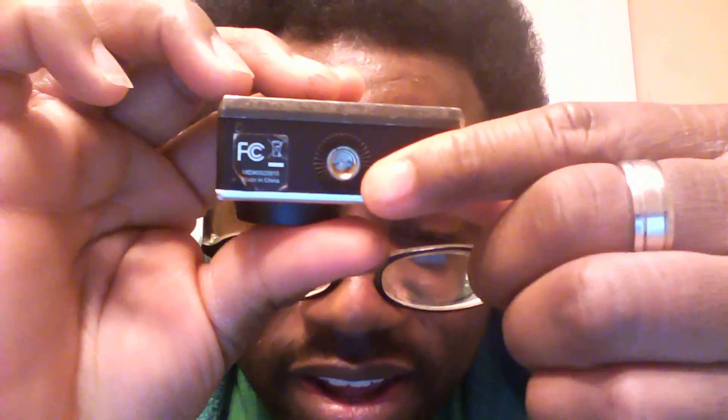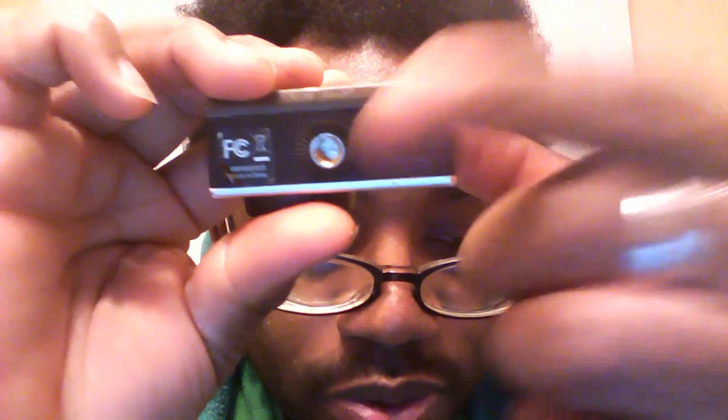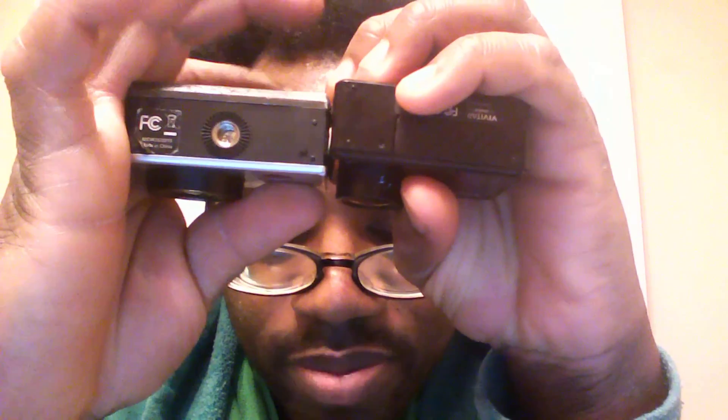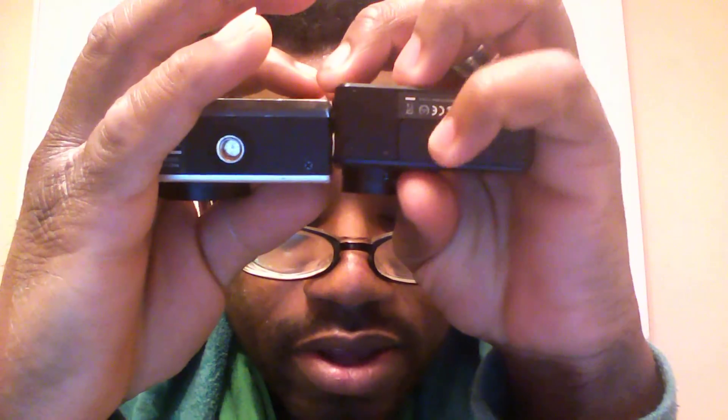On the bottom of the 12 megapixel we have a tripod screw mount, which I highly enjoy. I'm very unsatisfied with the fact that for the 14 megapixel camera you actually have to have a separate mount to mount it to a tripod. So here we have the tripod screw mount and then also the battery pack on the bottom. That is basically the physical features of these cameras.